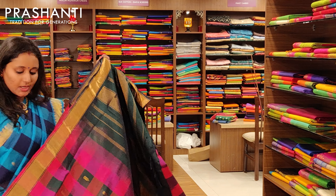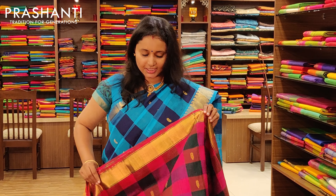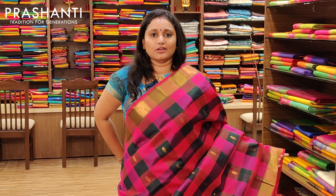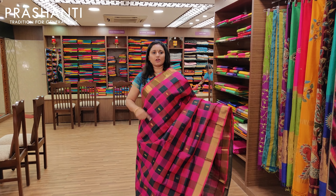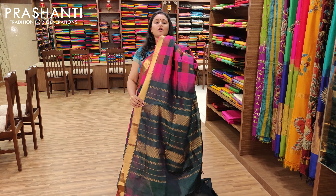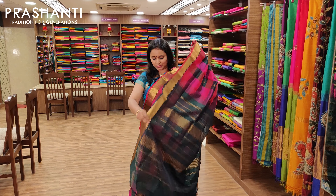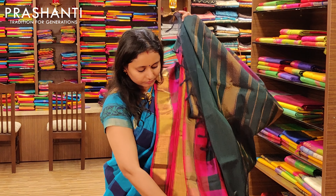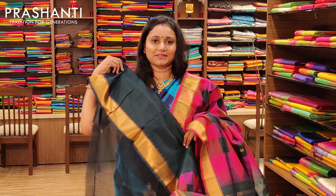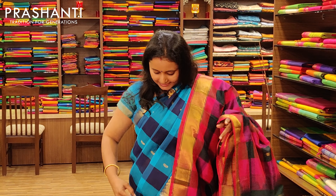The next one is bottle green and pink combination with a Bhavanji border. It's got beautiful buttas all over the body and a contrast bottle green pallu, with a nice contrast blouse. Priced at Rs.3675.